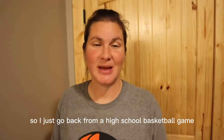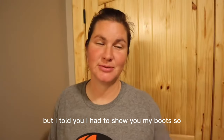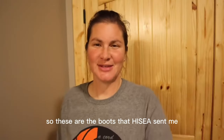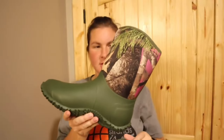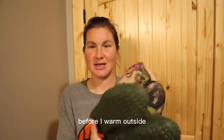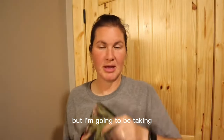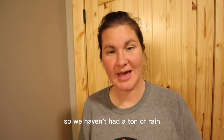I just got back from a high school basketball game. It's pretty late at night, but I told you I had to show you my boots, so sticking to my word. These are the boots that Hi-Sea sent me. They are a lower top boot. I really like the colors. I've put them on and wore them around the house before wearing them outside to make sure I didn't need a different size or something like that.